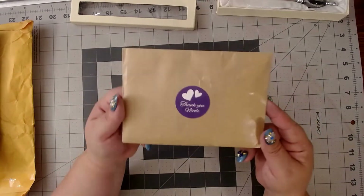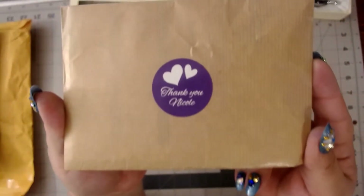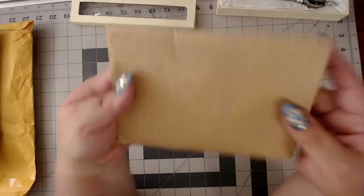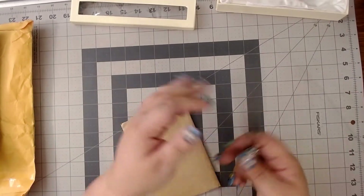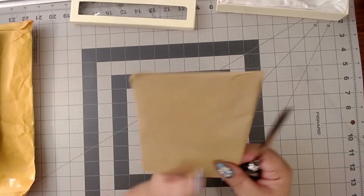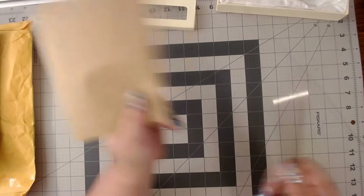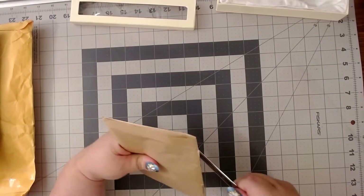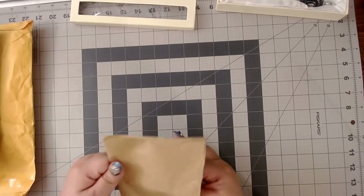I think it's so cool that they send it to you in this nice little envelope that says 'Thank you.' Let me get my beautiful letter opener that I got from a wonderful subscriber, Jessica — this has helped me so many times I cannot even tell you.